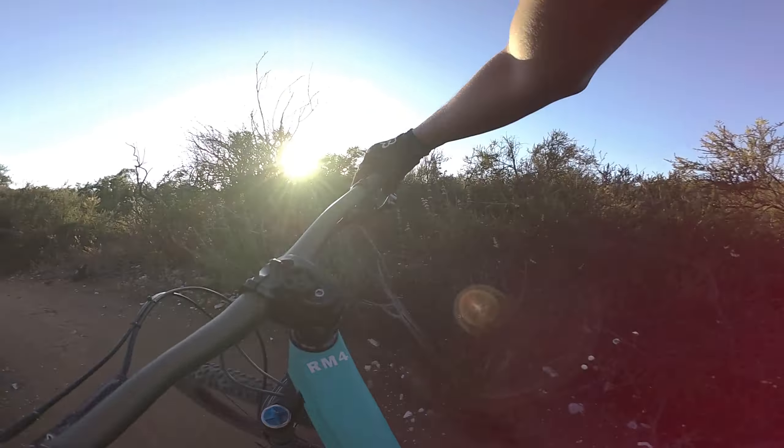This thing pedals uphill really nicely. When I was in San Luis Obispo, I could definitely feel the difference in terms of how light the bike was and how it contributed significantly to me being able to get uphill faster. The geometry of this bike also allows me to pedal more efficiently.